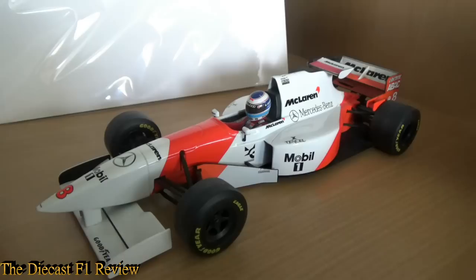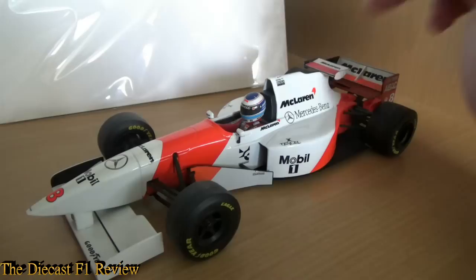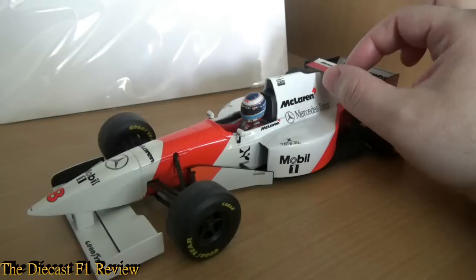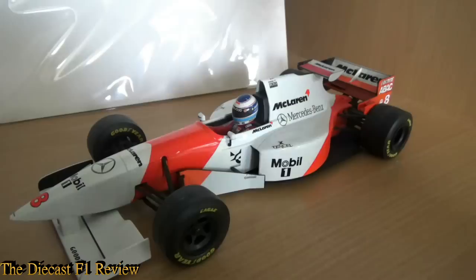Nobody ever copied it because it was either revolutionary or just plain rubbish. A lot of people complain about the ugly shape of the nose and also the engine cover — the sort of shark fin — which we didn't really see again until 2008. There's also the mid-mounted wing, and that's actually one of the downsides to this model: the decal on that wing is quite fragile.